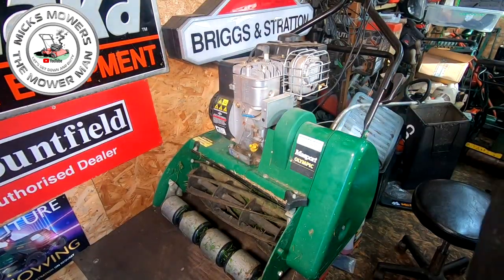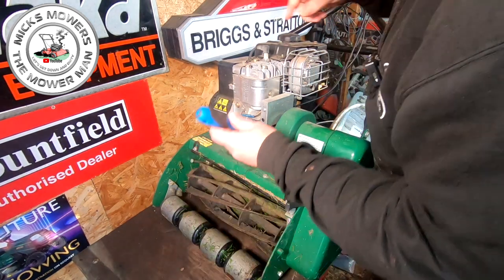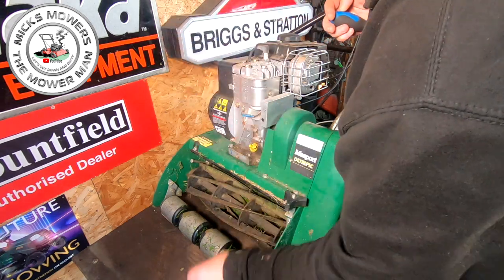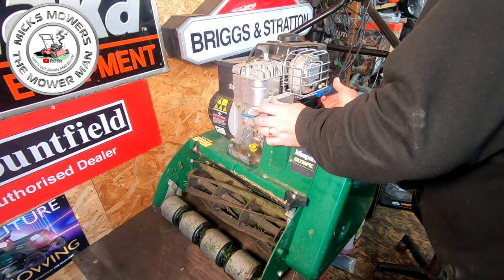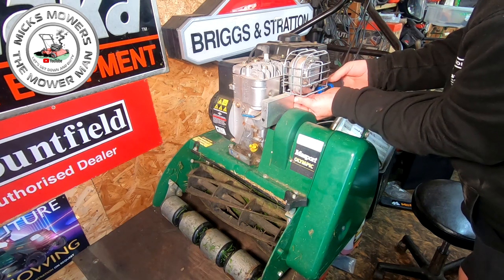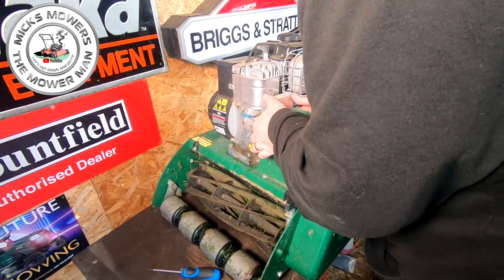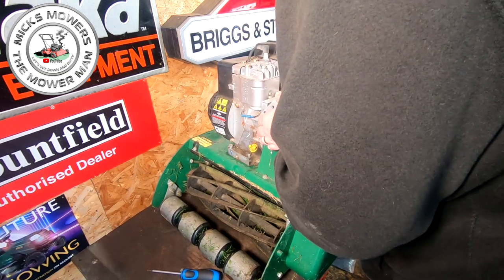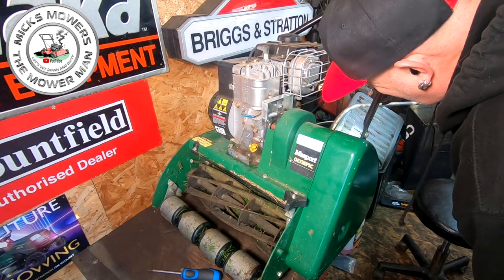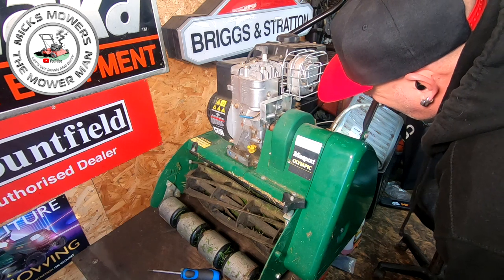So for a little look — the dead man's handle is at the top; follow the cable all the way down, it goes inside this little tiny box. There are two Phillips screws to remove, and that should remove this outer casing. And as I say, you can see by the engine this has done nothing.